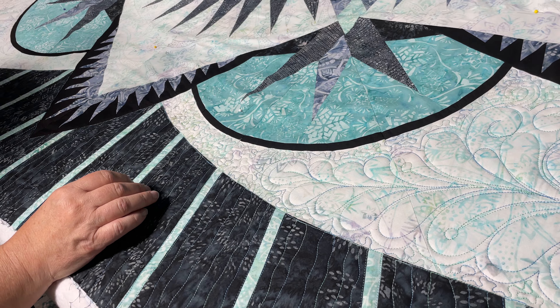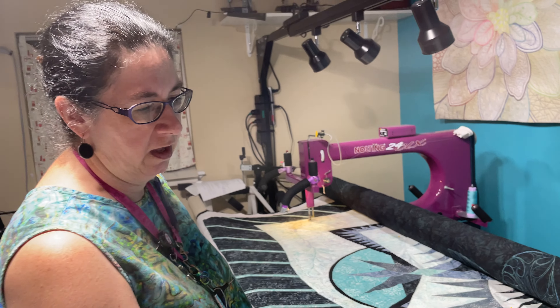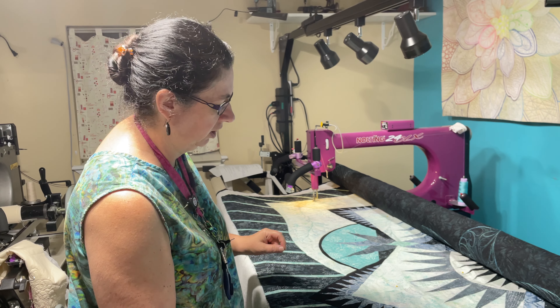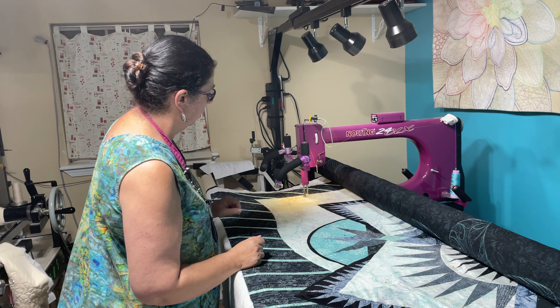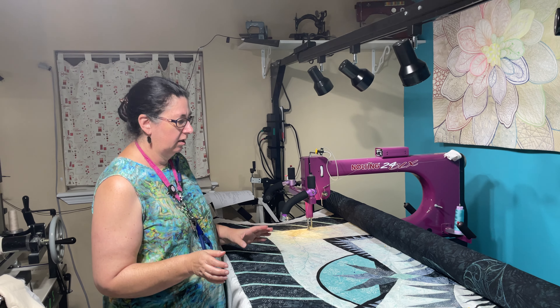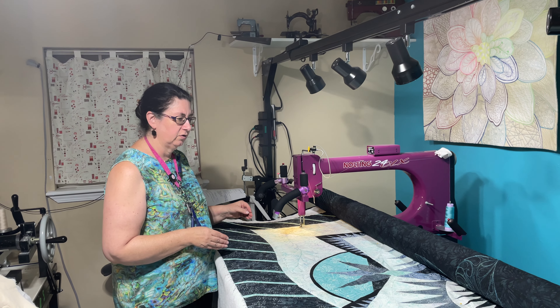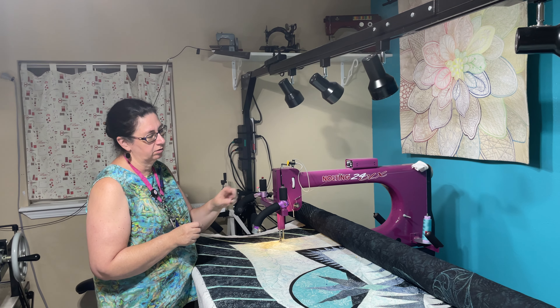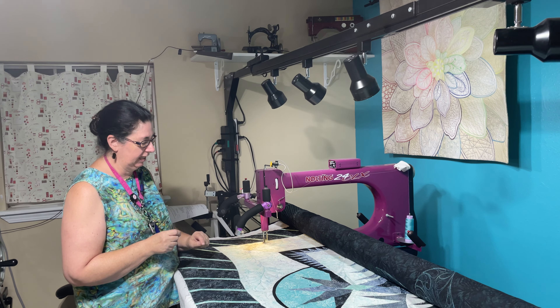I would say there are times where you want to be unregulated, if you know your machine and you have the control of it. The other time where unregulated is great is if you're doing spiky designs, like a star, or curls that have a lot of jagged edges.